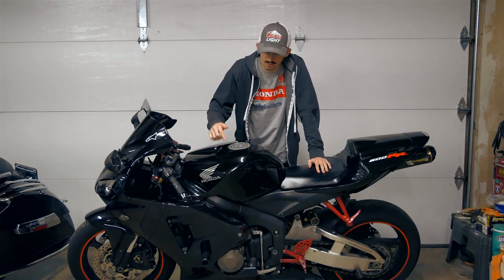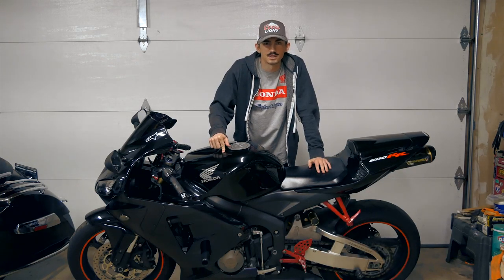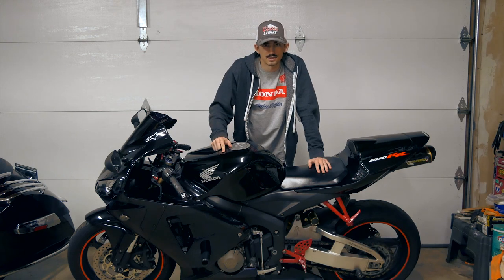What's up everybody? Today we're going to be doing an oil change on this 2005 CBR600RR. So let's get right into it.